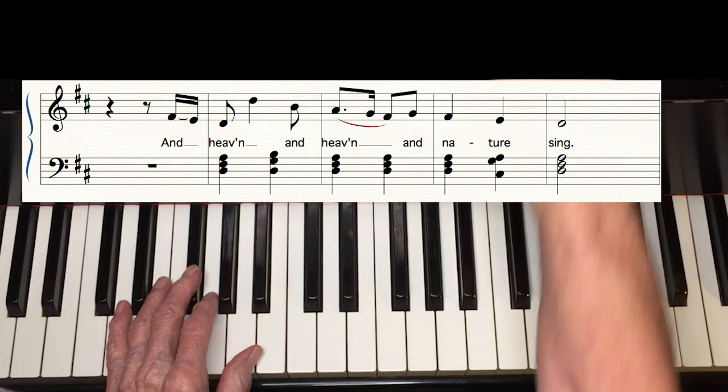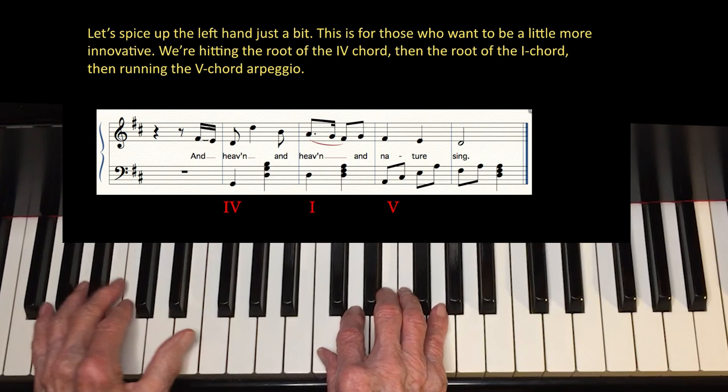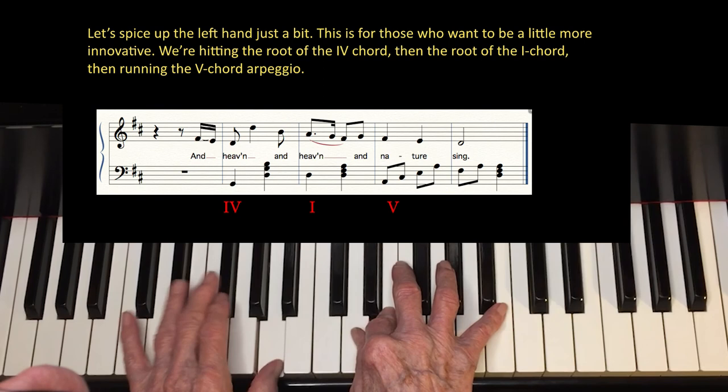Now let's spice up the left hand a bit. This is for those who want to be a little more innovative. We're hitting the root of the IV chord, then the root of the I chord, then running the V chord arpeggio.